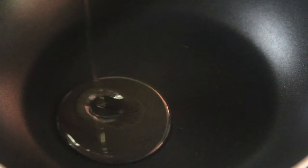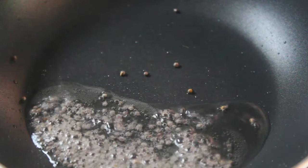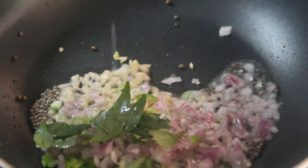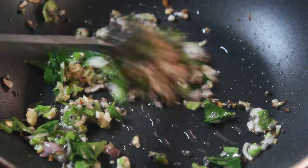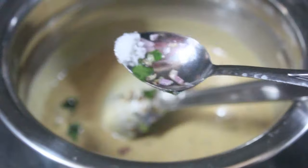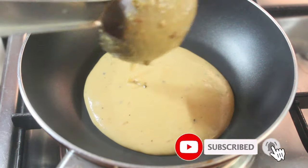Add 1 spoon of milk and stir the dough. Add 1 teaspoon of onions and some wheat. Mix it with the bread using a fork until well combined.